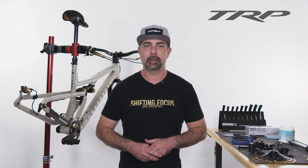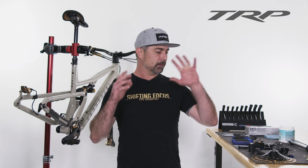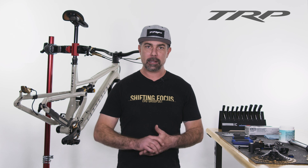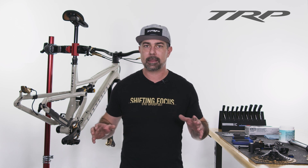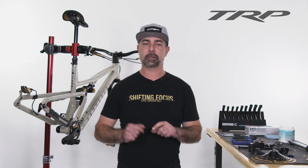Hey everyone, welcome to another TRP Tech Talk. I'm Dave, and today we're going to be installing TRP's new cassette, derailleur, shifter, and chain, and running you through all the adjustments to get that thing set up and dialed, so stay tuned.